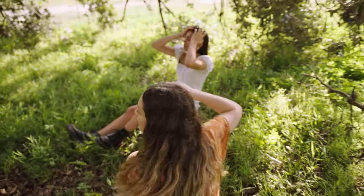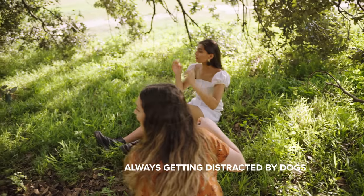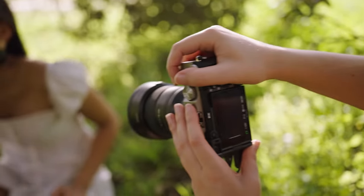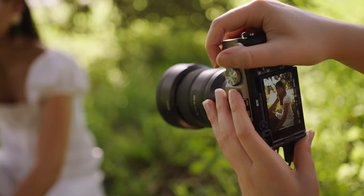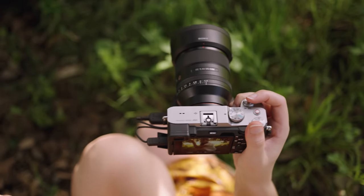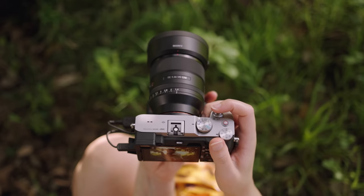I'll get in a bit closer. Wait, is there three? There's three — so cute, they're triplets! This dress is like perfect for this location as well, it's like you're in a picnic. That's perfect.